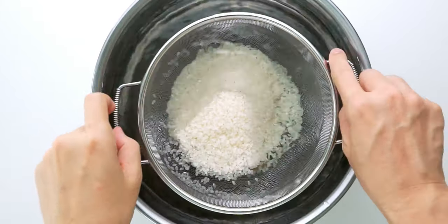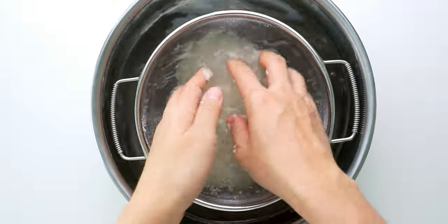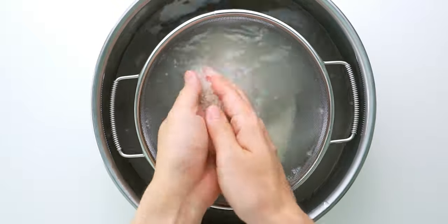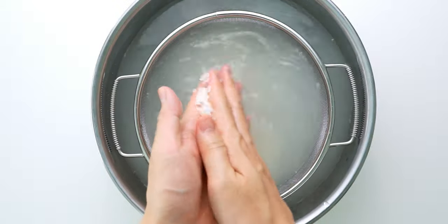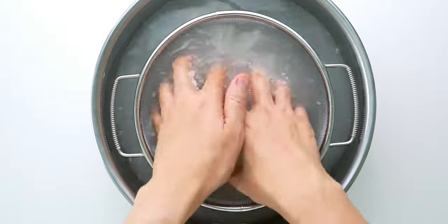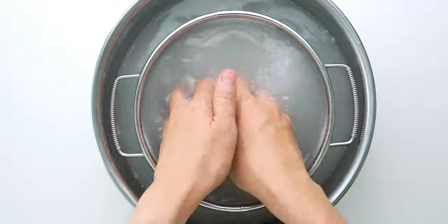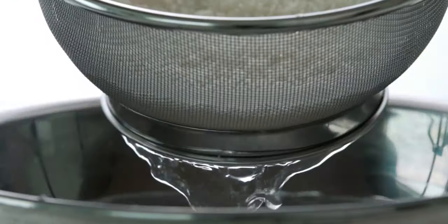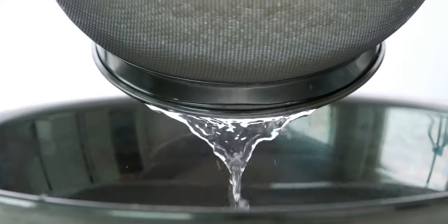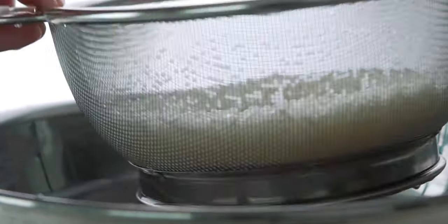The first thing we need to do is wash the rice. I usually do this in a sink over running water, but I figured this might be easier for you guys to see. Just gently rub the grains of rice together to remove any excess starch from the surface of the rice, and repeat until the water runs mostly clear. Then shake off any excess water and you're ready for the next step.